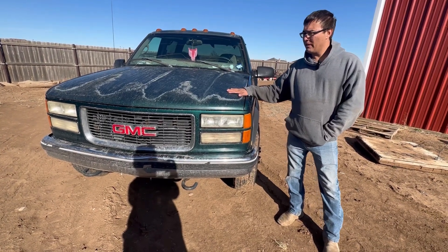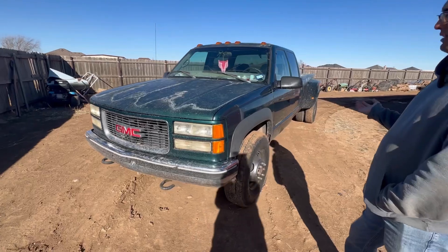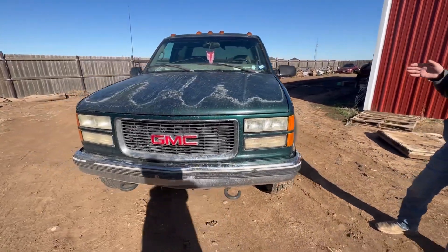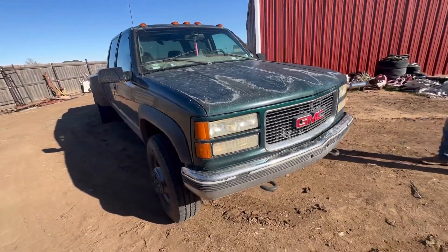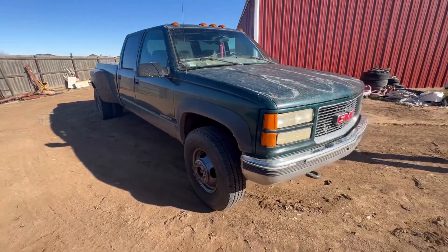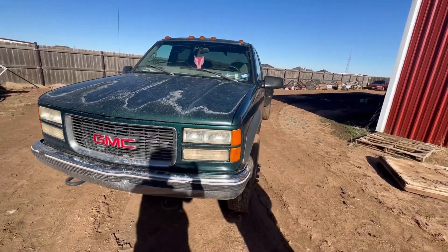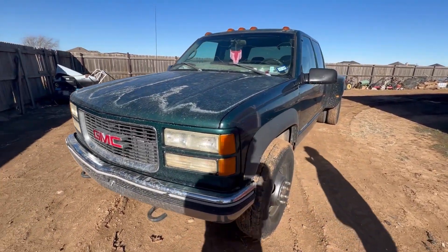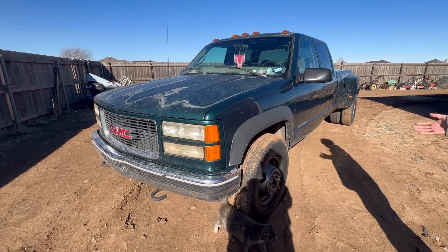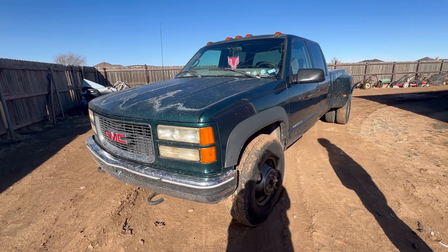What we have here is one of the very last OBS GMT 400 Chevy/GMC trucks. This is a 2000 K3500 — it's got a big block, 4L80, and it's been worked pretty hard. This one had been sitting for 12 years, and I got it in exchange for some work I did on a car or truck. They brought it to me to get it running, and they were like, 'You can just have the truck.' So here I have the title and I'm going to see if I can make a good working truck out of it for almost nothing.